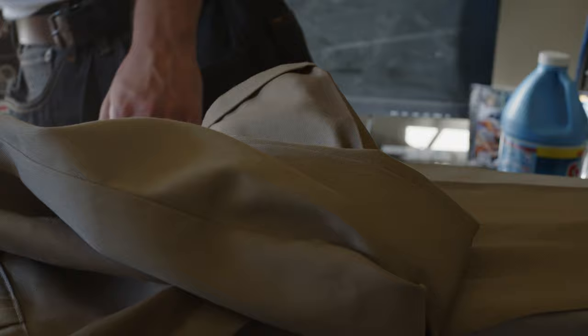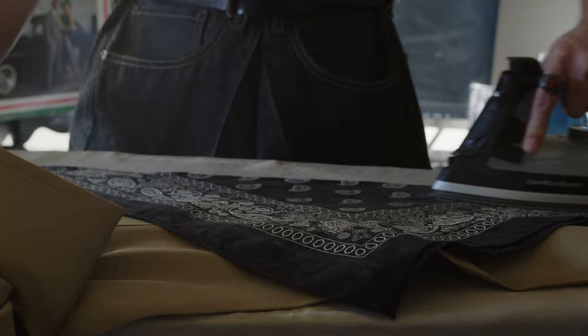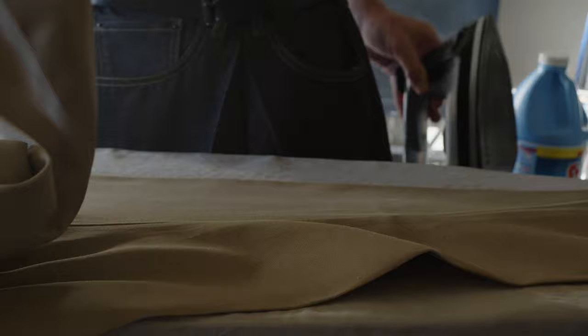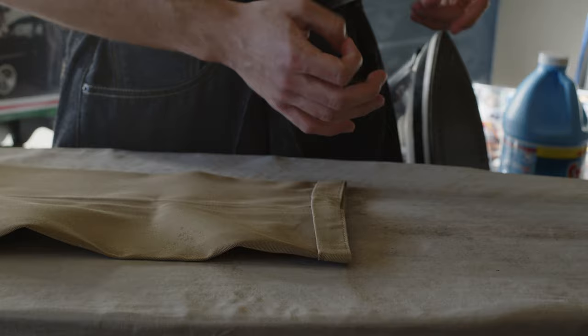This is really going to benefit guys who want to look professional but might not have the money for real slacks — I know they're expensive, I used to work at Macy's. From personal experience, after I started creasing my pants, people definitely look at me differently. Before I even shake someone's hand, I've already made an impression — they can tell subconsciously or consciously that I care about my clothes. It also has a lot to do with posture, keep that in mind. You only get one chance to make a first impression.